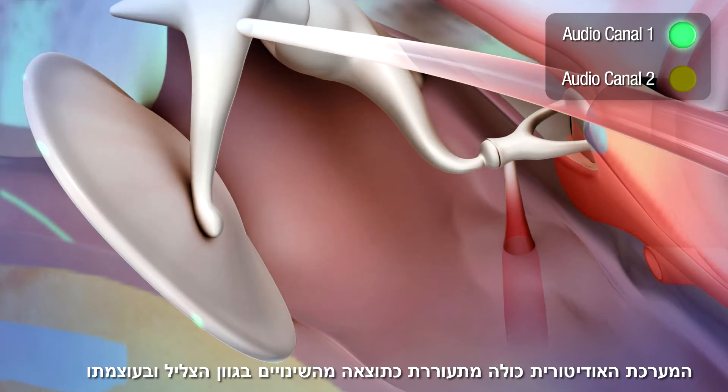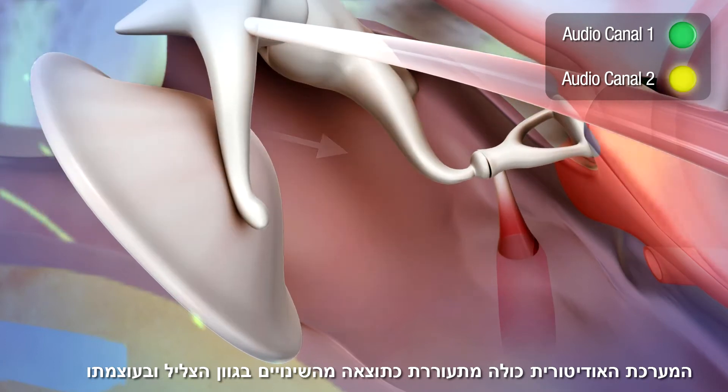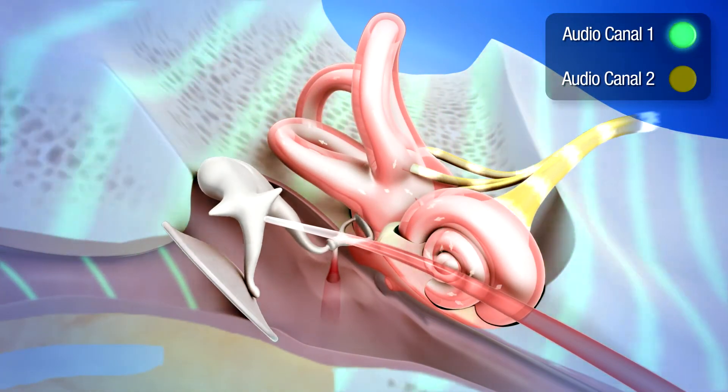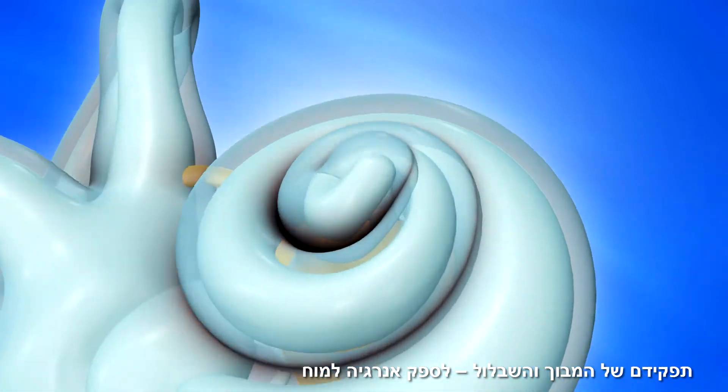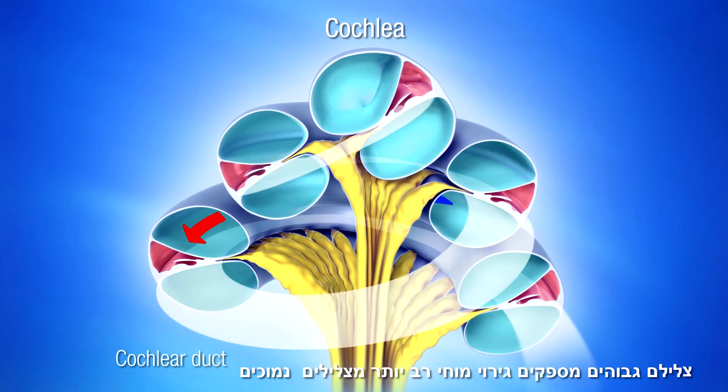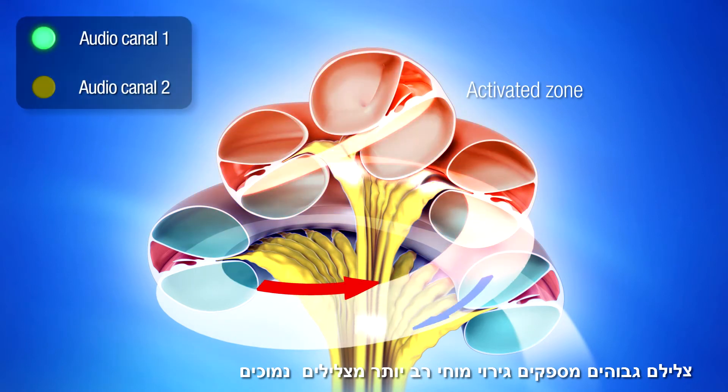More generally, it is the entire auditory system that is stimulated by the sudden change of timbre and intensity. The vestibule and the cochlea have a fundamental role of providing energy to the brain. In the cochlea, high-frequency sounds stimulate the brain much more than low-frequency sounds.